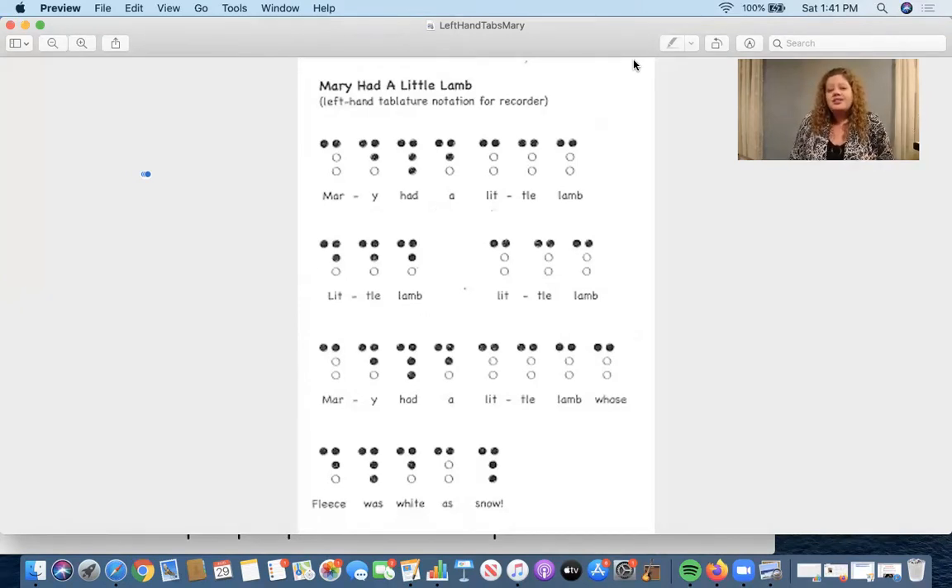So this first exercise — I actually didn't even put any notes on it. It's for the recorder, written out for this left hand only, so we can leave the right hand out completely. You'll see that my first note is showing just thumb plus one — that's a B. Thumb plus two — that's an A. Thumb plus three — that's a G. Don't even worry about what the notes are as you're working on it; just look at where those fingers go.